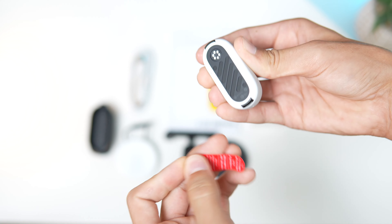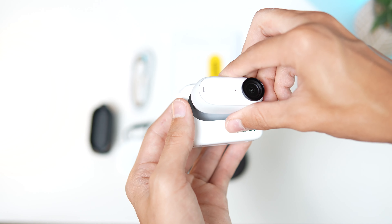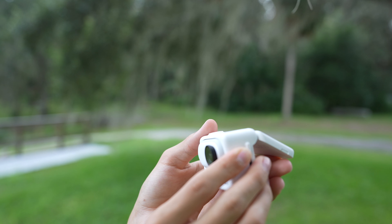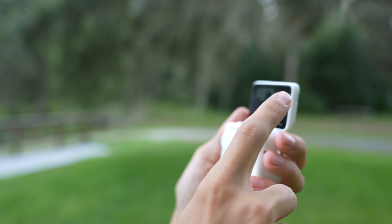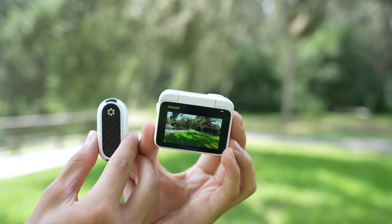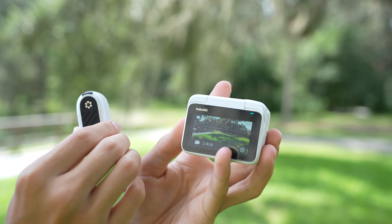Right off the bat I love the design. The main reason is it's so nice to have this little tiny camera and then just be able to pop it into the action pod and now you have a full, nice touchscreen just like a GoPro. It also flips up so you have that same big screen for vlogging. And the icing on the cake is that when you take the GO 3 out of the action pod, the action pod still gives you a live preview of what the GO 3 is seeing so you can frame up your shot.